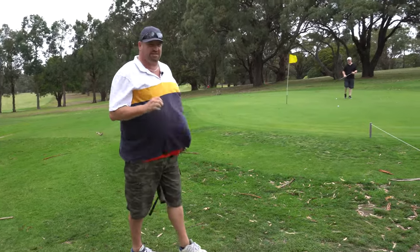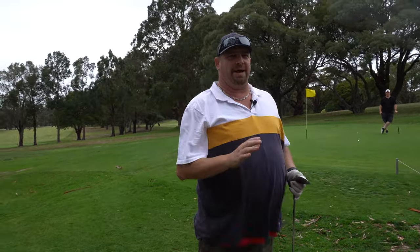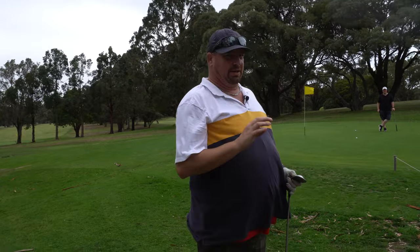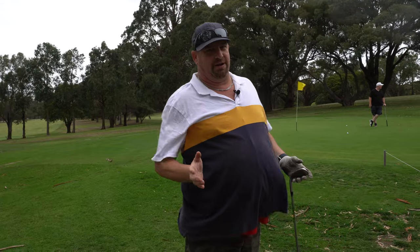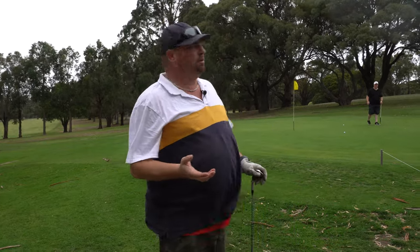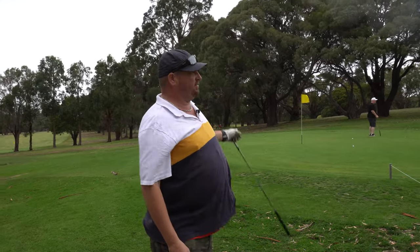This ball feels absolutely fantastic when you're chipping with it. It's got a firmness to it — I don't know what it is about it, it just seems to feel really, really good when you chip. I can't get the spin, but I can't get spin that well anyway. That's generally why I use a urethane-covered ball. But I mean, I can't compete with that.